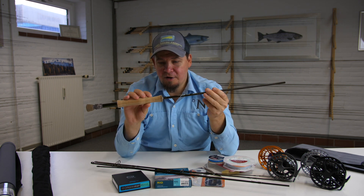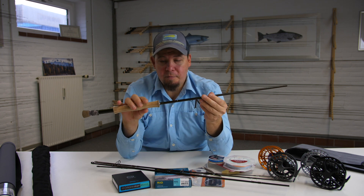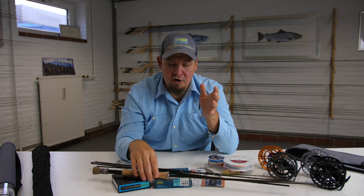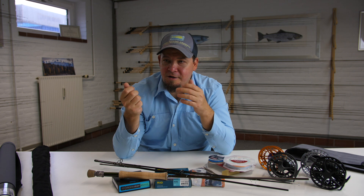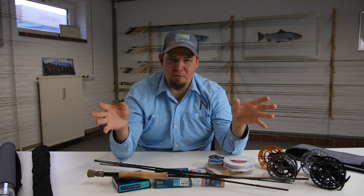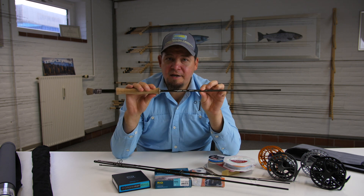A fly rod stands apart from conventional rods in that it has the reel attached very close to the end of the rod. This is in order to balance the rod, and also because you only cast with one hand so you don't need anything to hold with the second hand. Fly rods come in a broad variety of different line classes, generally ranging from class 0 to about line 14. This classification system basically refers to what weight the fly rod casts most efficiently.